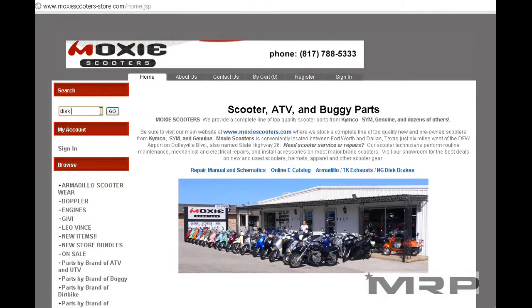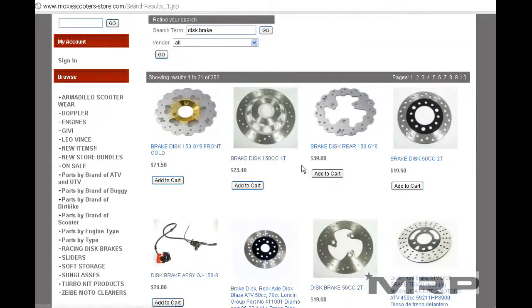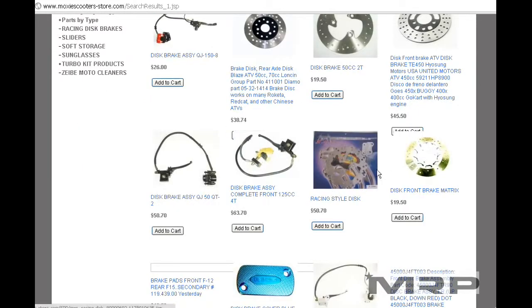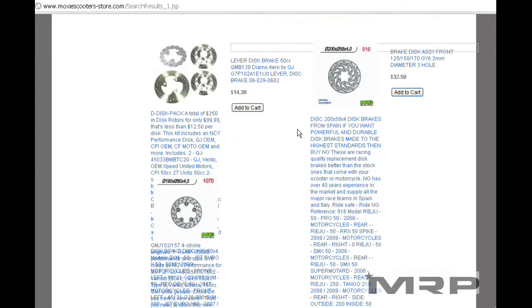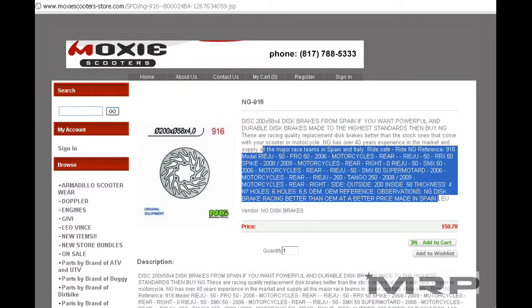If that's not the right disc brake, you can filter for disc brakes. Now all the disc brakes that we have will come up — there's NCY ones in stock, there's Malaguti, there's another NCY, there's NG disc brakes, there's Stage 6. So anything that has to do with disc brakes will be on there, and it gives you all the different bikes that each one works on.